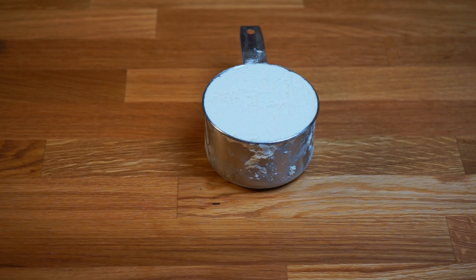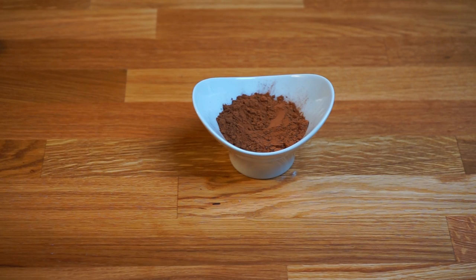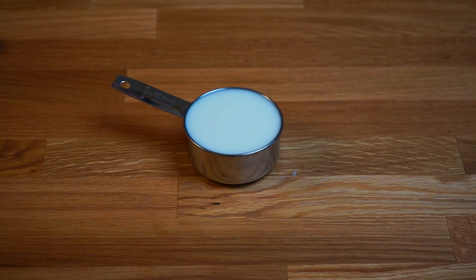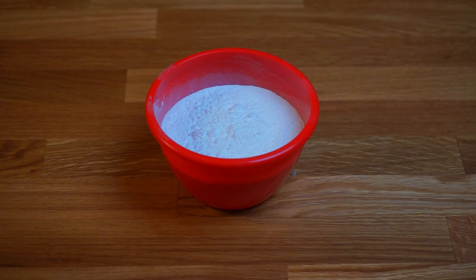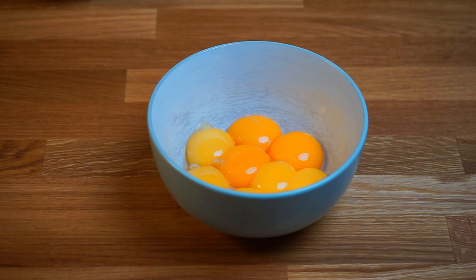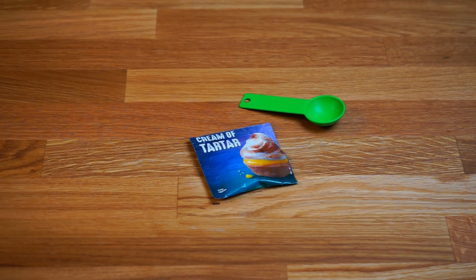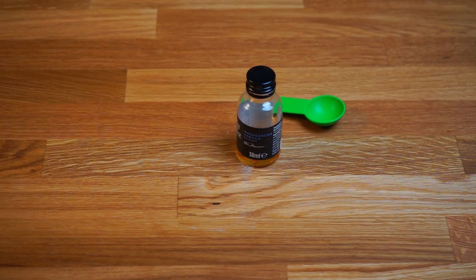For the cake we're going to need one cup of plain flour, 20 grams of cocoa powder, two and a half tablespoons of instant coffee granules, half a cup of milk, half a cup of cooking oil — in this recipe I use sunflower oil but you can use any other cooking oil — 180 grams of powdered sugar (you can use castor sugar as well), eight egg yolks, eight egg whites, one teaspoon of cream of tartar, and one teaspoon of vanilla extract.